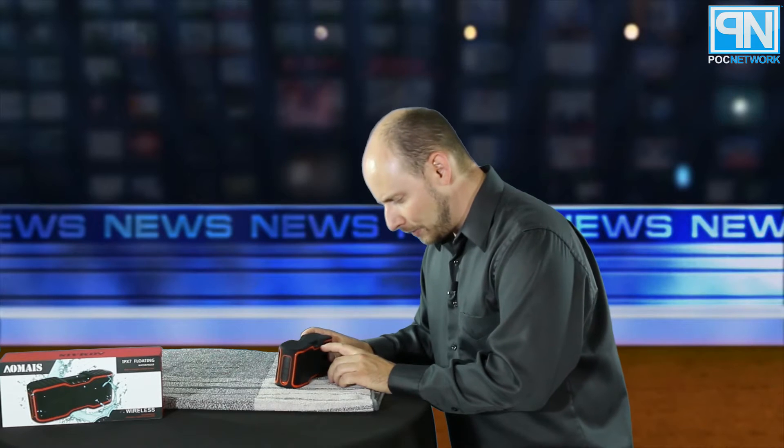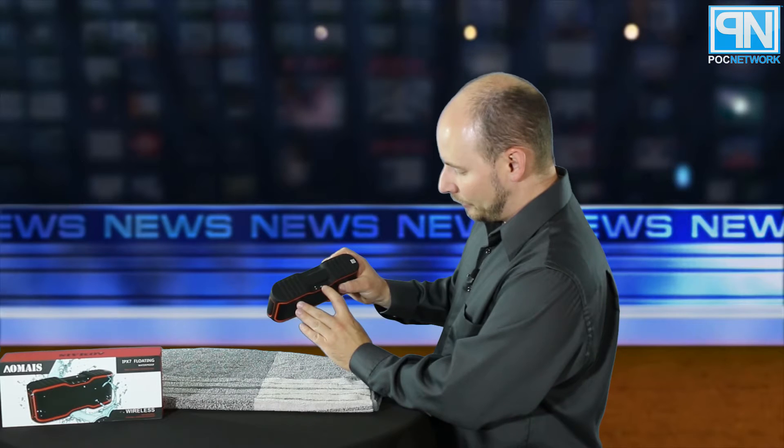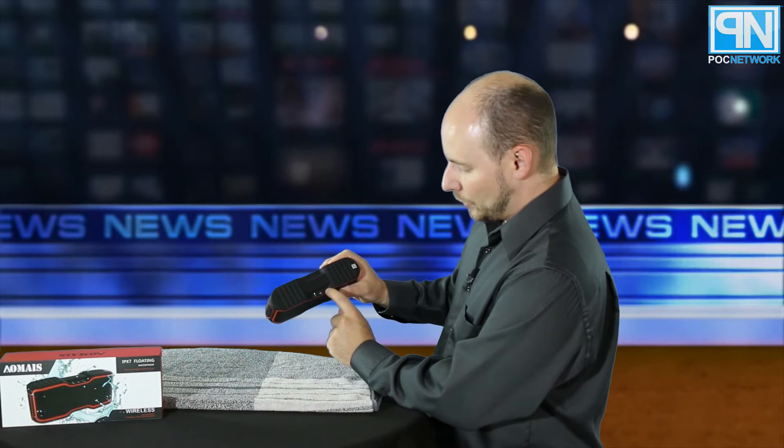The speaker itself comes wrapped in plastic, but we opened it already to pair it for the demo. Turning it on is just holding this button — it was already previously paired with our phone and reconnects in seconds. On top there are three LEDs: a power LED, a battery level LED, and a Bluetooth LED showing connection status.